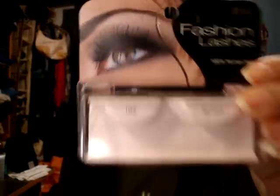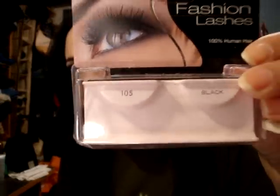I had a bristle practically in my eye. And I applied false lashes — they are Ardell Fashion Lashes in 105 Black. I love these lashes.